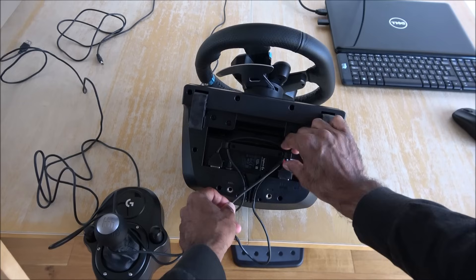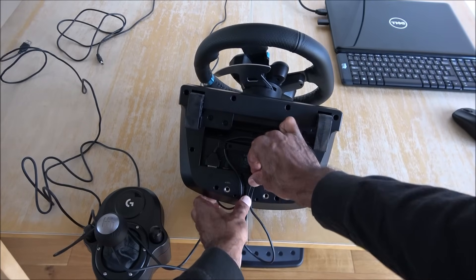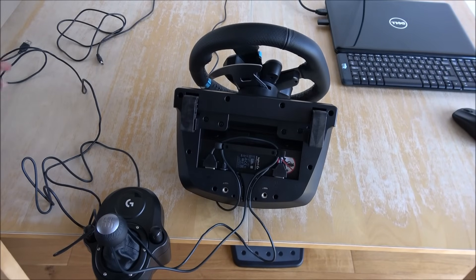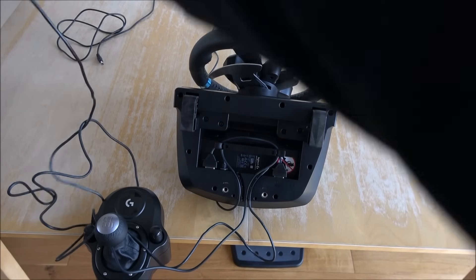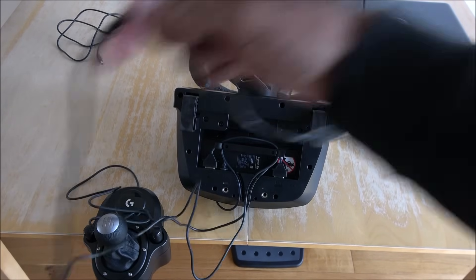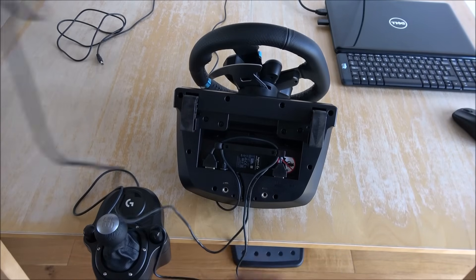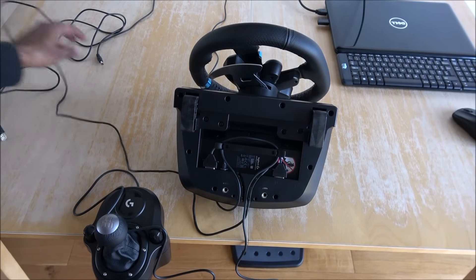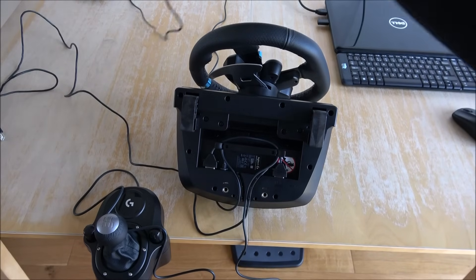A number of people have requested to show what it's like working on a PC and how to set it up, so hence why I thought let me just do this video to help a few people out thinking of purchasing this. That's the USB - keep that to the side - and the power is just here.